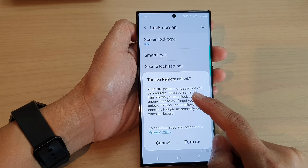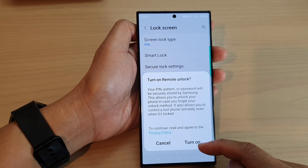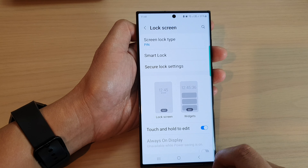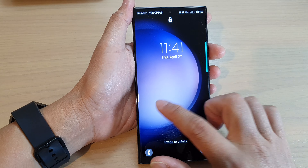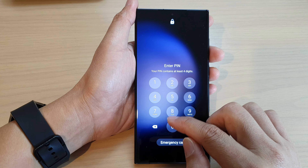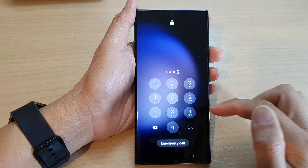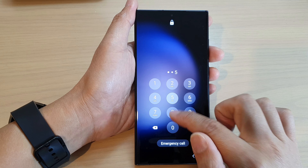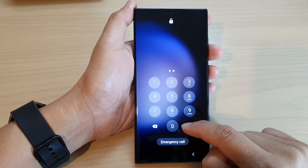Then tap on OK. Now, it says turn on remote unlock, so you can choose to turn on or cancel for now. You can see that if I lock my screen, when I need to gain access to the home screen, I need to enter my pin. If I enter the incorrect pin, it will not let me access my phone. So I need to put in the correct pin. Don't try it too many times, otherwise it will lock up your device.